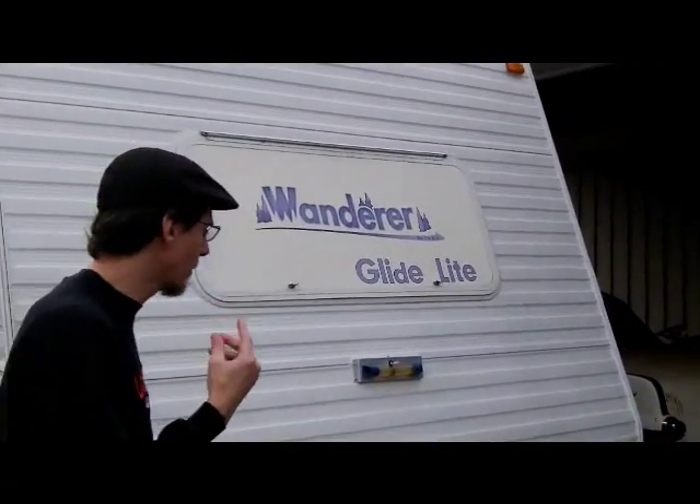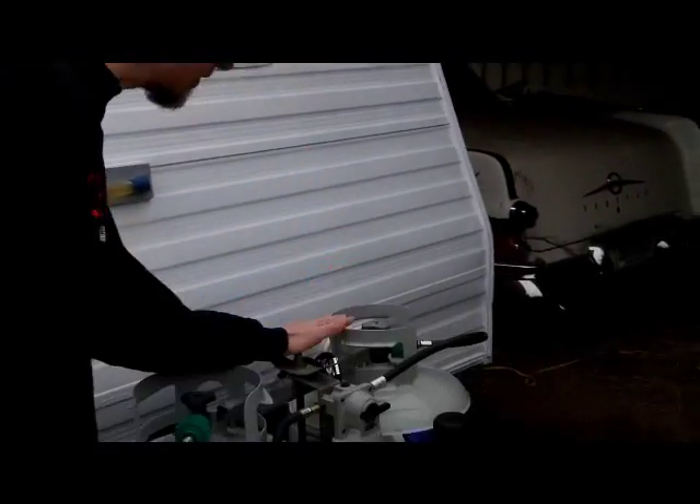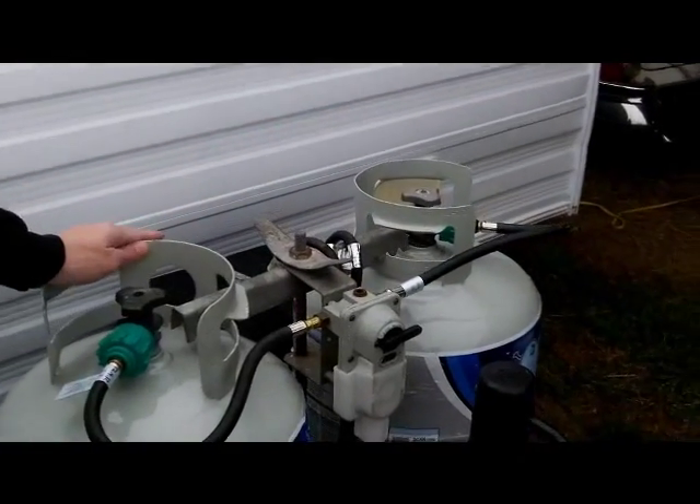This thing is powered one of three different ways: 120 volts AC which comes off a shoreline, 12-volt DC which comes off a car battery, and what we happen to be running it off right now are these two 20-pound LP gas cylinders.